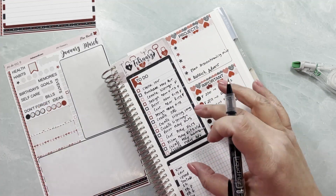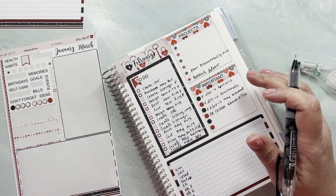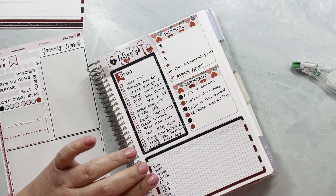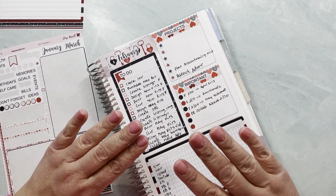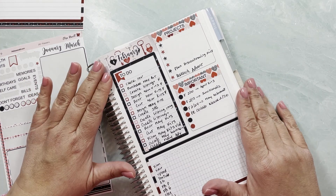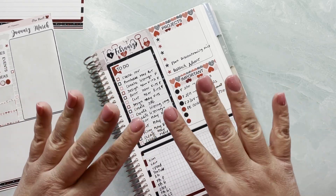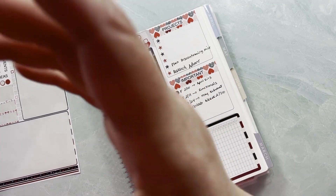There's not enough space for me to write it all over here. This is the business part of my dashboard. I'm going to stop the video here and make a separate video for the other part of the dashboard, which will cover my house projects. I'll see you in the next video — thank you for watching, take care, bye!